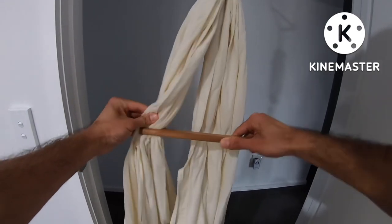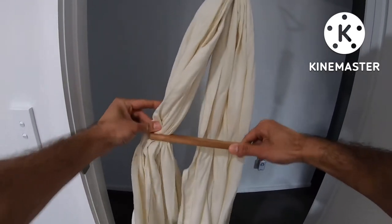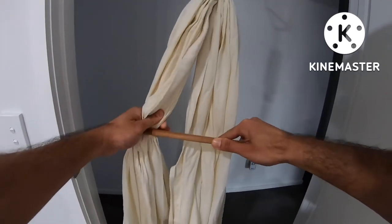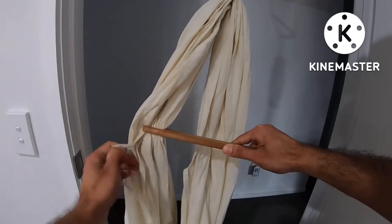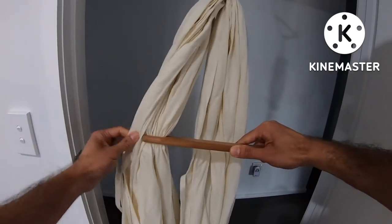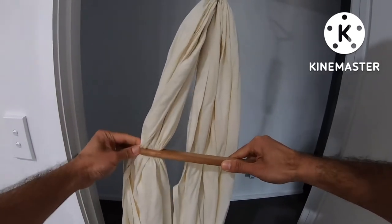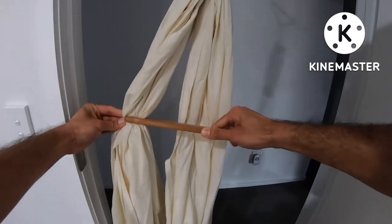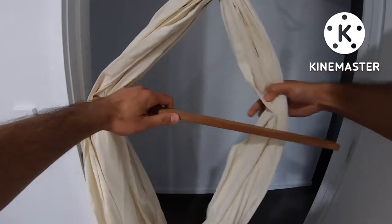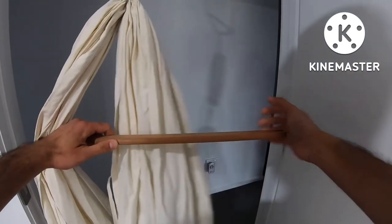Now I'm going to connect the hammock onto it. Make sure you keep the strings on the outer side so that it will help you to tie it later on. And now I'm going to do it on the other side.